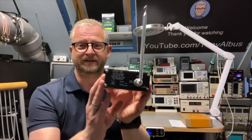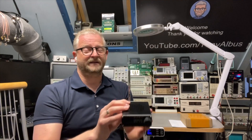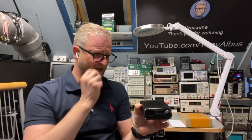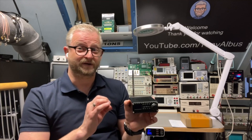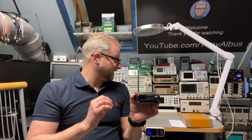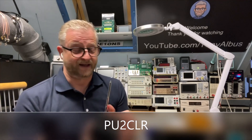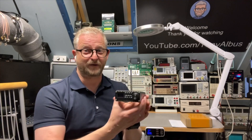It's also sold as the ATS-20 or ATS-25, which has a slightly bigger display. The cool thing is it's kind of open source, and there is one guy — PU2CLR — who did a lot of work on the libraries and the code and put it all out there.